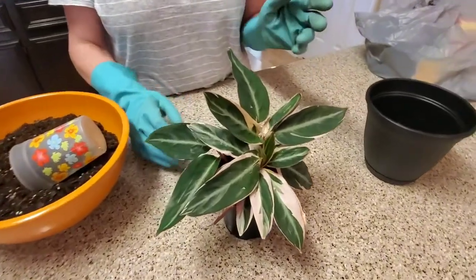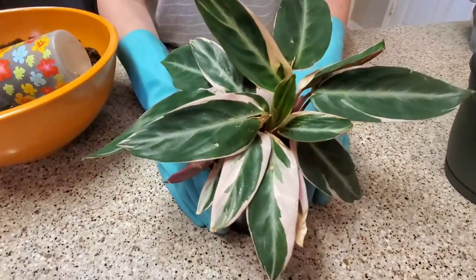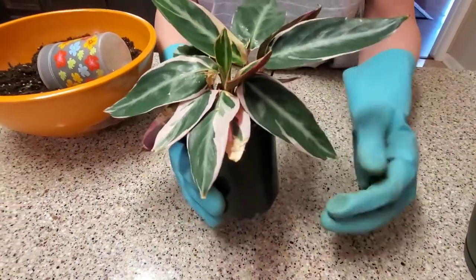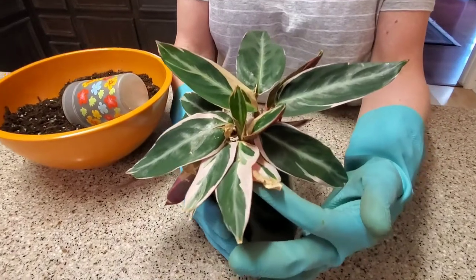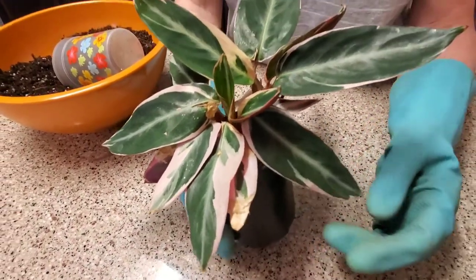Now when I got this plant, she was not doing very well. In the box that she came in, it was really, really moist. The plants got, as you can see down here, really moist on the end. And when they dried out, this is what ended up happening.